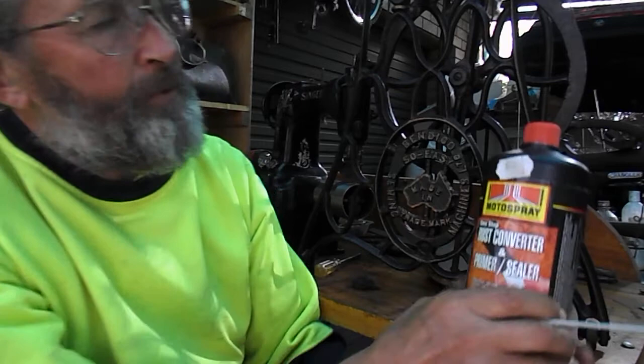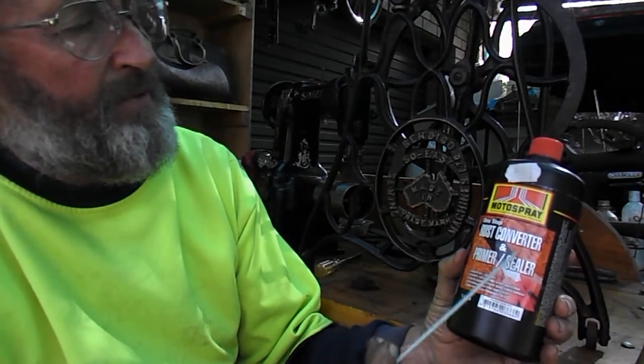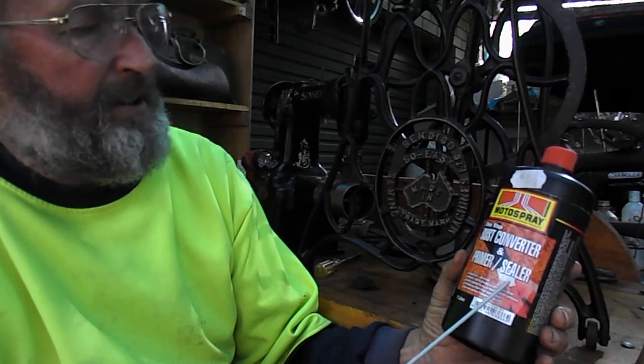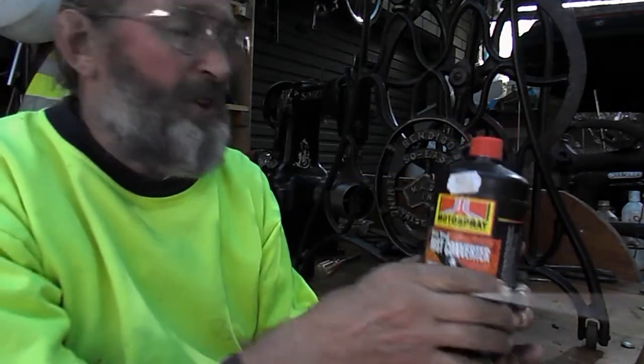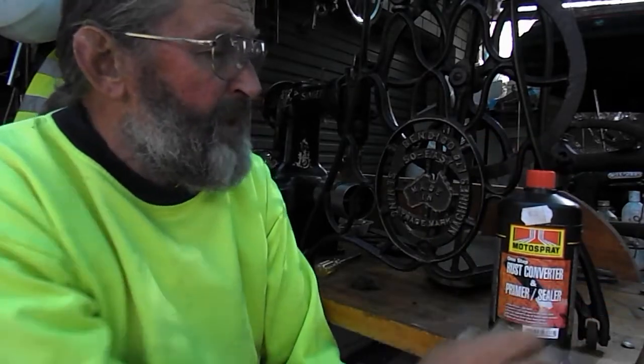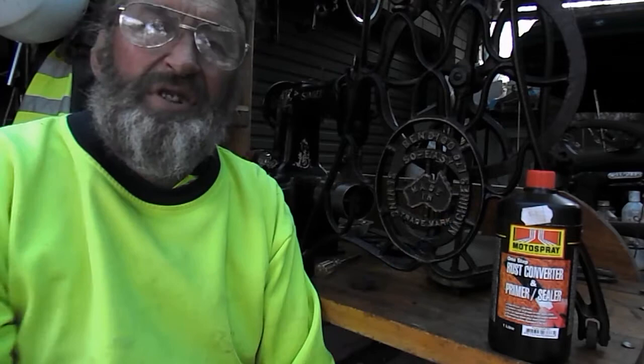Once again — Moto Spray, One Step Rust Converter and Primer Sealer. This is a one-litre container. It costs us $43 Australian, but we will probably get about 40 machines done out of just this amount.